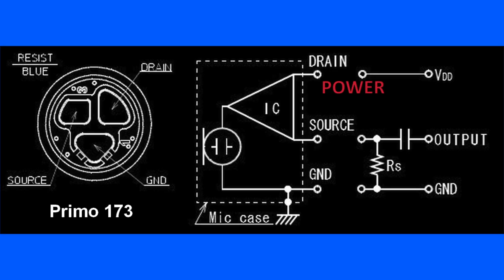Before we go on to look at the Primo capsules I just want to explain a little bit about how these microphones work and the difference between a two and three wire configuration. If you have a three wire microphone, that is using all three connections from the tiny pre-amplifier that is built into the microphone capsule — there's a power supply terminal, there's the signal terminal, and there's the ground.